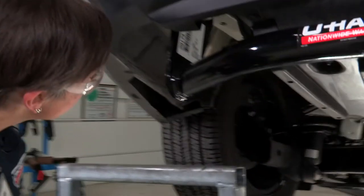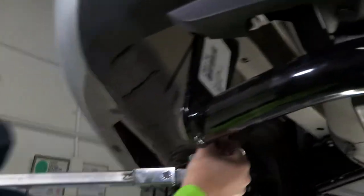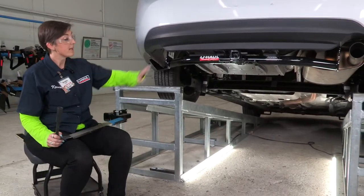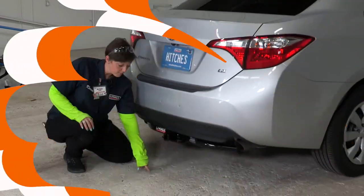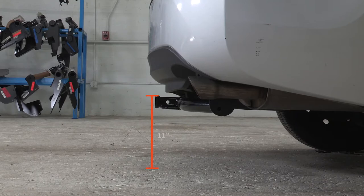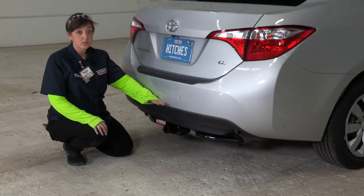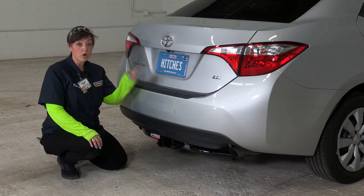Now onto the driver's side — same process over here. With our hitch fully installed and torqued down, we'll get to level ground and take some important measurements. From the ground to the top of the receiver hitch is 11 inches — this determines what type of rise or drop you'll need. From the hole to the bumper edge is three and a half inches, which helps determine measurements for any vertical accessory.